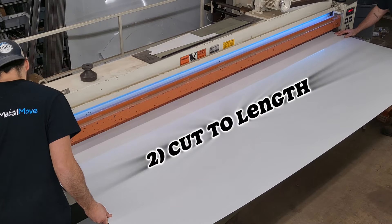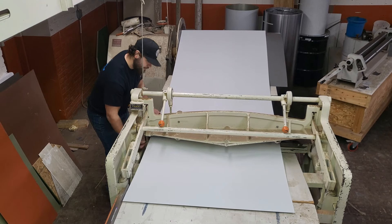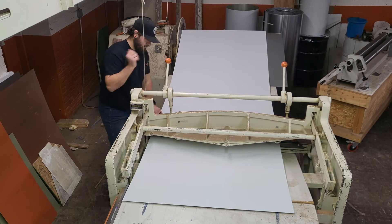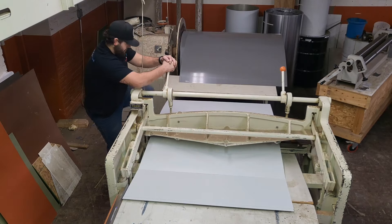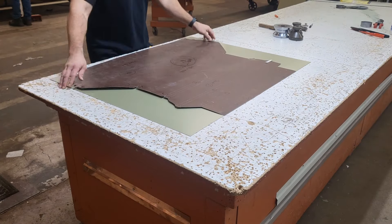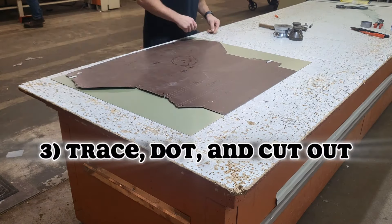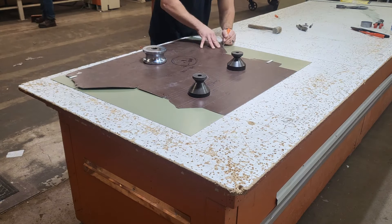Let's get this metal cut down to size, both width and length. While you're at it, don't forget to do all four sides. Get that pattern up onto the metal so we can trace it out, mark our bend lines with the dot, and cut it out.